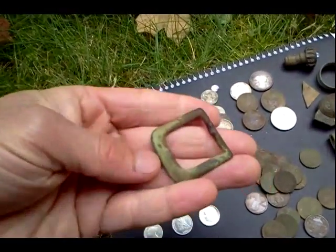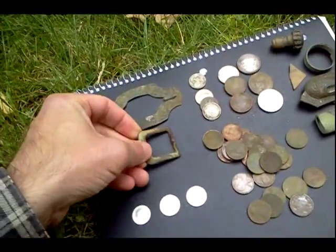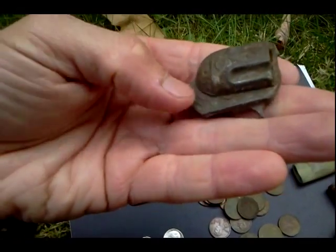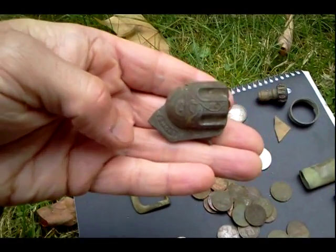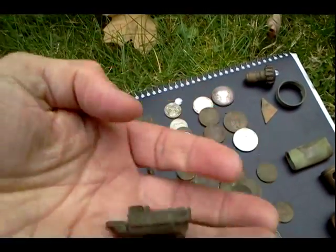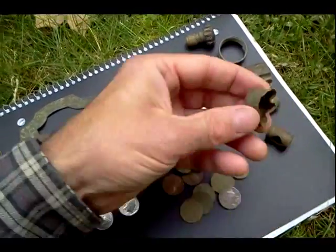Also found this brass buckle down at about six inches, so that's pretty old. Just some copper. Here's a part of a cap gun from the Smokey brand — you can see Smokey right there. That's from the 1950s. Old kids' cap gun, just some copper junk.